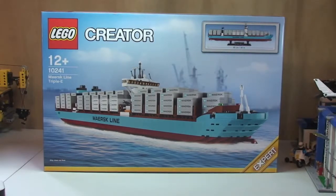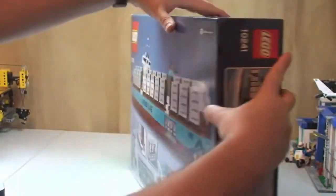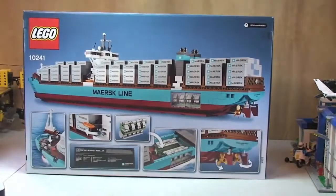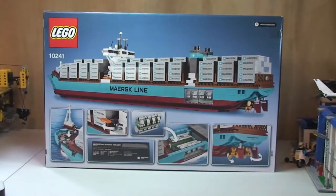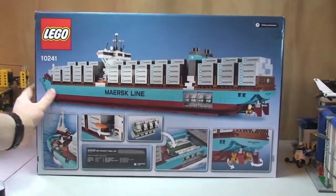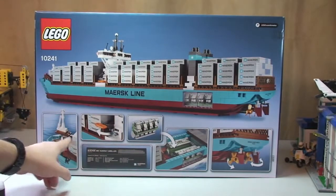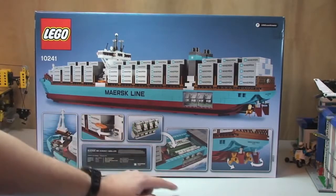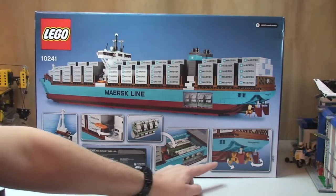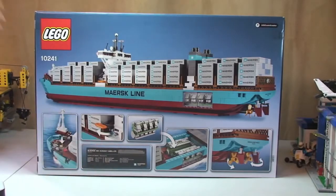You can see the front of the box, so let's take a spin round. There's the rear of the box. As always, you can see a shot of the main ship up here, and then down at the rear we have some of the features in the set: there's the hidden coin, you'll see lifeboat, engine detail, rudders and propellers, and there's the information plaque that comes with this set.